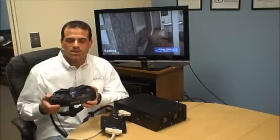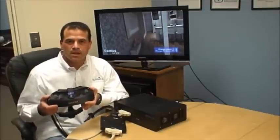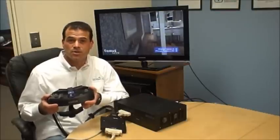Hello, my name is Jason Kaplan. I'm the Vice President of Sales and Business Development at Sensix. At Sensix we develop and manufacture professional virtual reality head mounted displays, also known as HMDs.